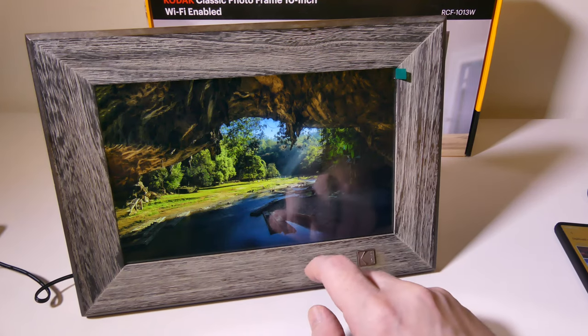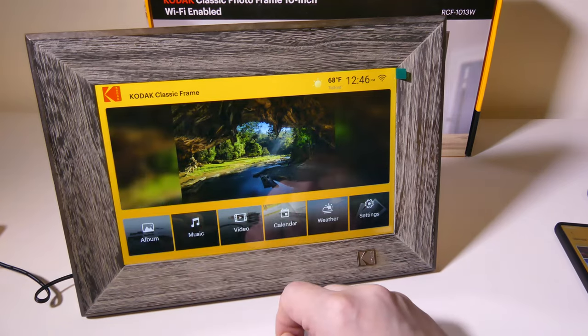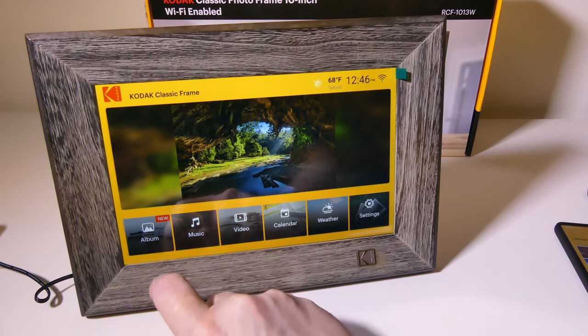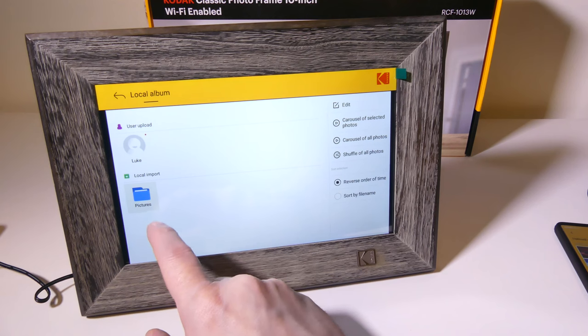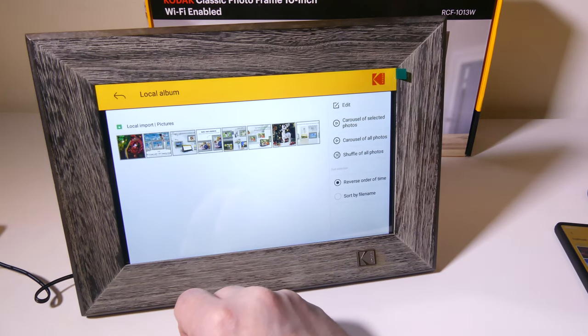We can go back to the setup here and into our album — there are new things in our album. There are some in local import that are built in and come with the frame, so we've got these built in already, and there are a few of them here.